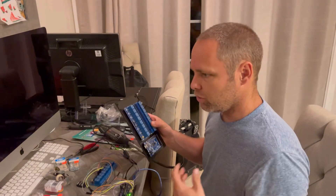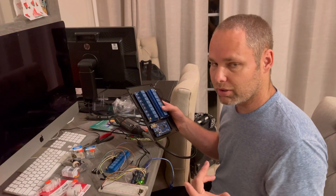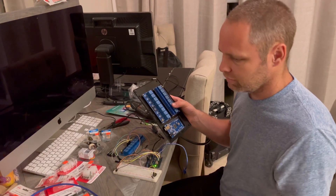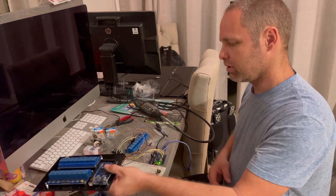Doing switches puts you in that predicament. But having something that can control it with what's called a conditional — if/then/else — like, if the living room is on and the center row button is pushed, then don't do this. So this is what it will end up looking like, eventually.